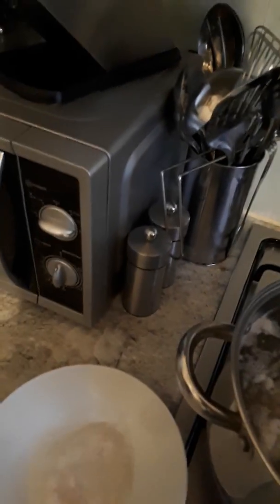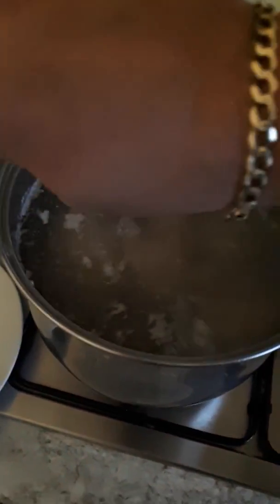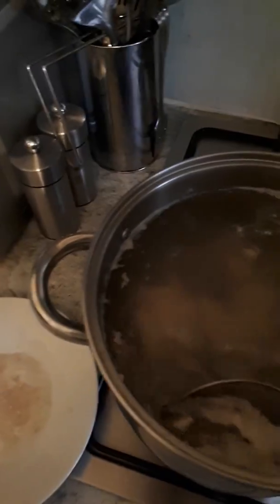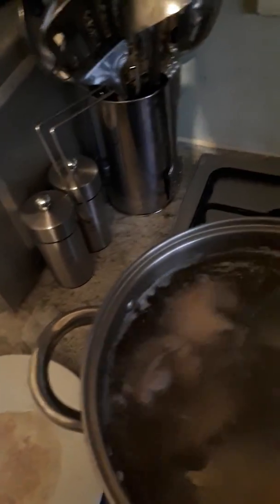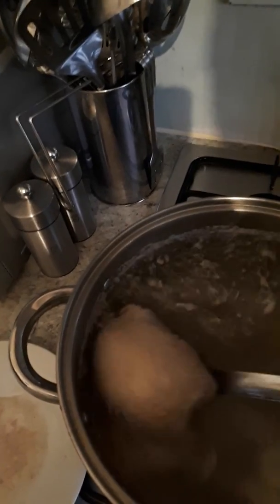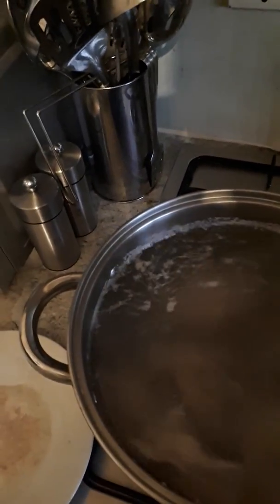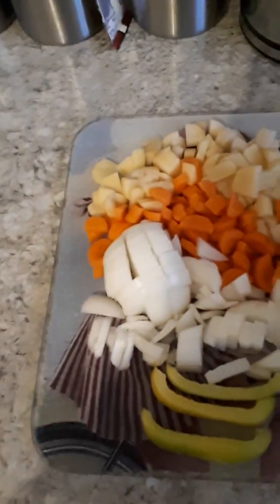I'm going to take this off. This is going to be very nice chicken soup. This is the chicken — after it's boiling about half an hour, take the bones off and shred it into little pieces. All this goes inside the soup.